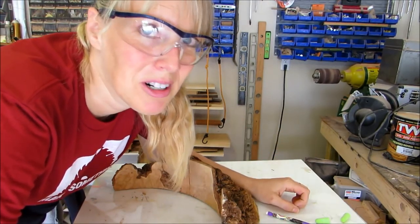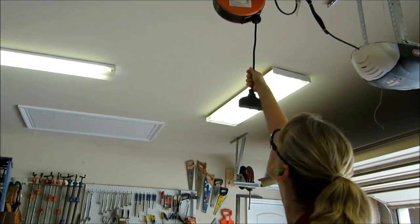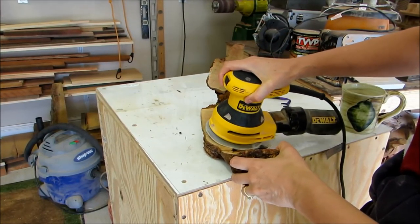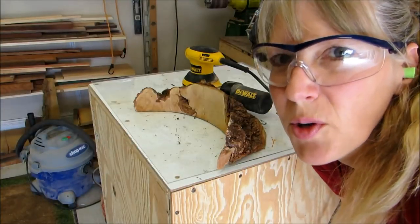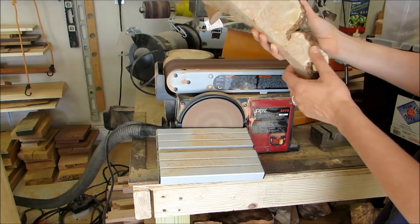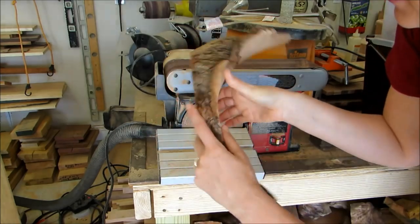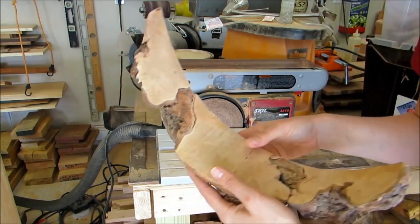Maybe I'll use the palm sander since that really worked well last time I used it. I need to be careful so I don't knock that pretty bark off — I think it's staying on. Look at that grain! Wow! That's so pretty, and that's nice because that's going to be the top of the shelf so it can be seen. I didn't like the way the palm sander was going on this so I'm going to just use some hand sanding for this part. Hopefully I can make it as pretty as that.